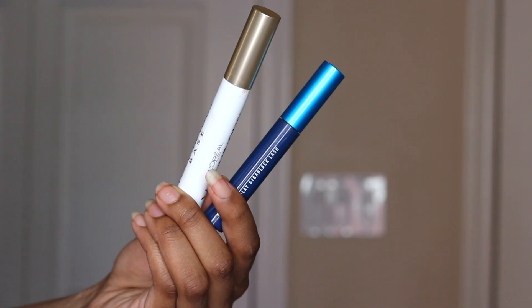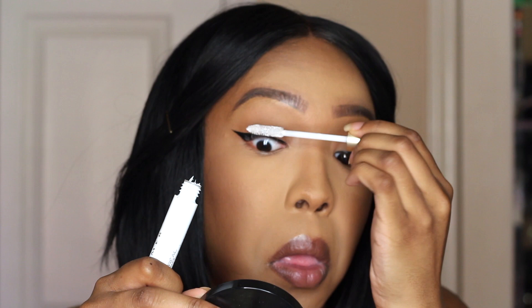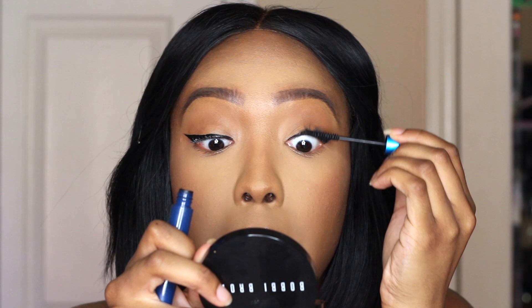And then for mascara, I'm starting off with my L'Oreal Voluminous Lash Primer just to prime my lashes. I've been loving this product lately — it really does thicken my lashes up and lengthens them.